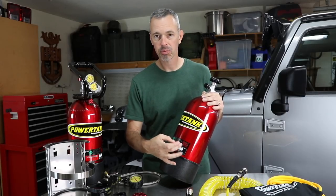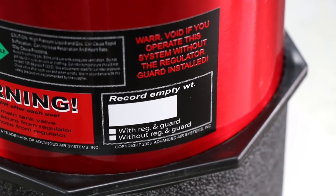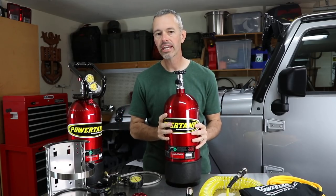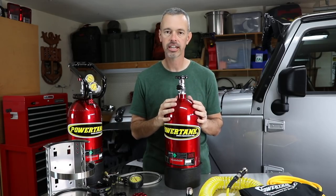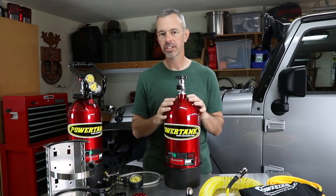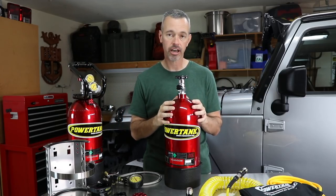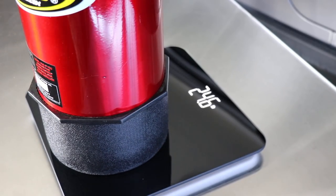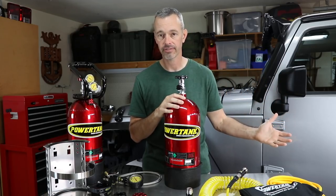At the base of the tank there's a place to write down the empty weight of the tank. It's not the gauges that tell you how much CO2 is left — it's actually the weight of the bottle. You weigh the tank when it's completely empty, write that weight down, then decide whether to weigh it with or without the handle and regulator. Go get it filled, weigh it again, and that gives you your full weight. After using it several times on the trail, you bring it home, throw it on the scale, and you'll know exactly how much you've got left.